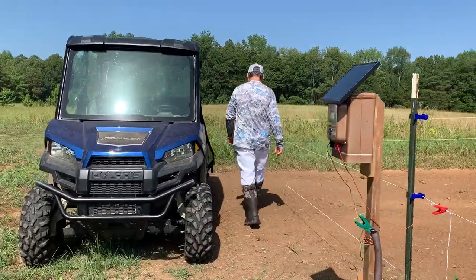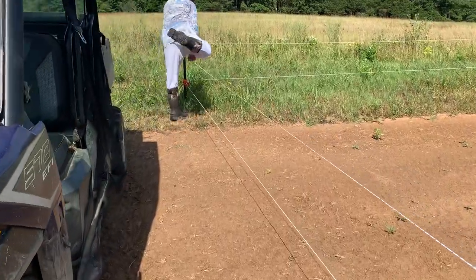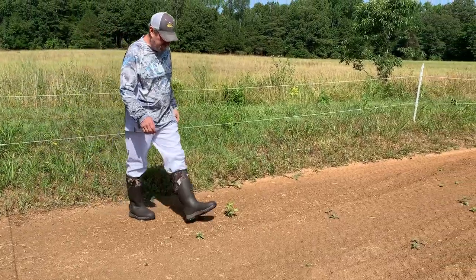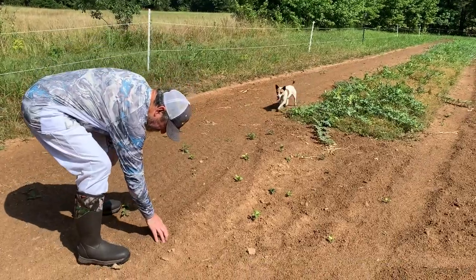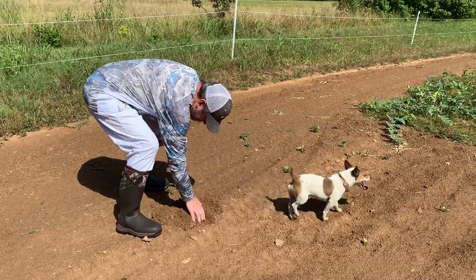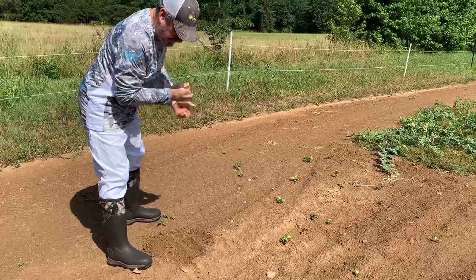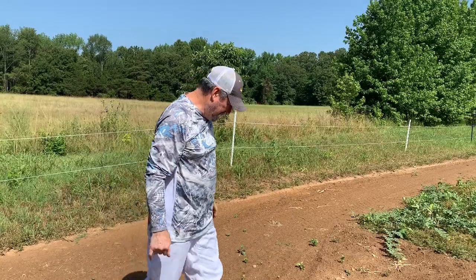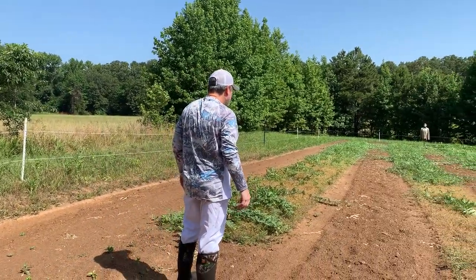It didn't seem to bother him though. I don't know how much rain we got, but it sucked every bit of it up out here. That's nice. The clamps already look better.